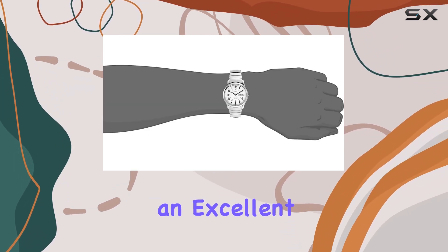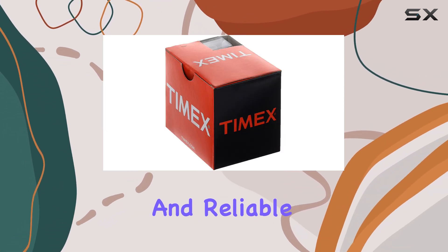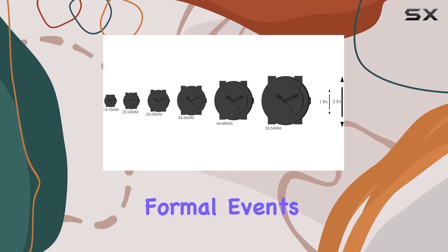This watch is an excellent choice for those seeking a versatile timepiece. Its classic design and reliable features make it suitable for various occasions, from formal events to casual outings.